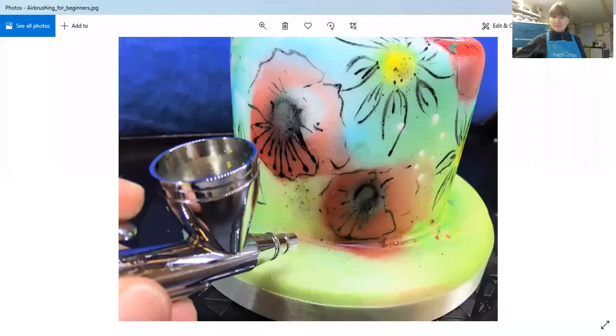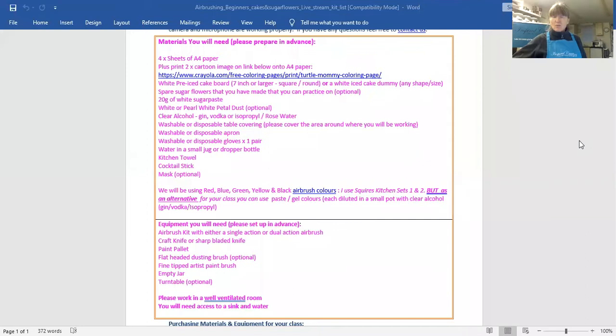Hello everyone, my name is Hannah Colston and welcome to the Inspired Creations Surrey School of Sugarcraft. Today I'm going to show you how to work with an airbrush. This is a beginners class and step by step I'm going to show you some tips and techniques on how to use your airbrush, and also how to clean and look after it. If you'd like to email a copy of the supply list to yourself, email me at hannah@inspiredcreations.uk.com.